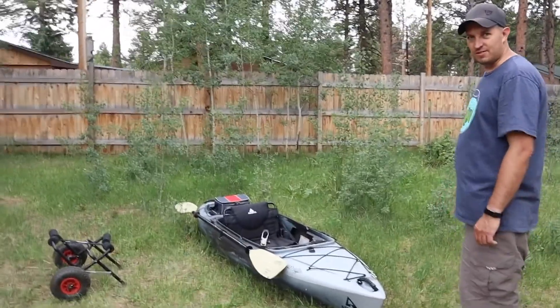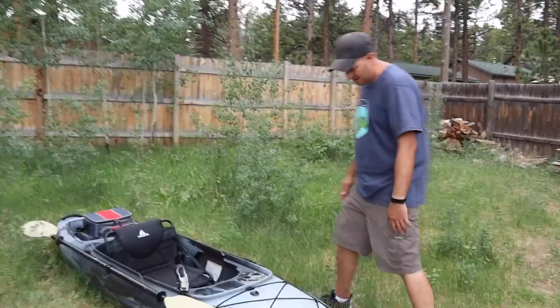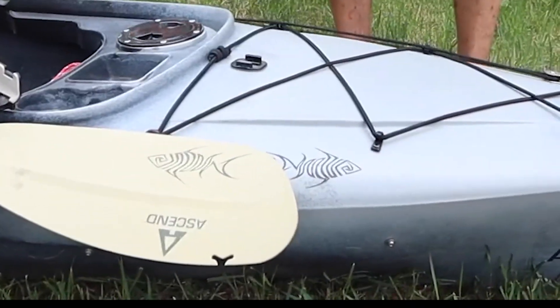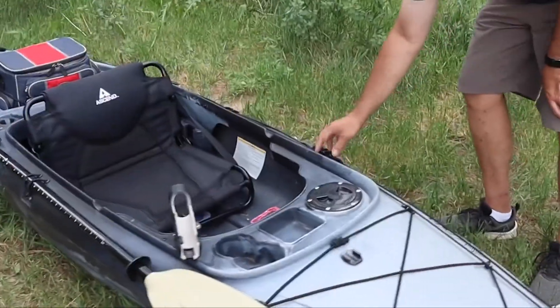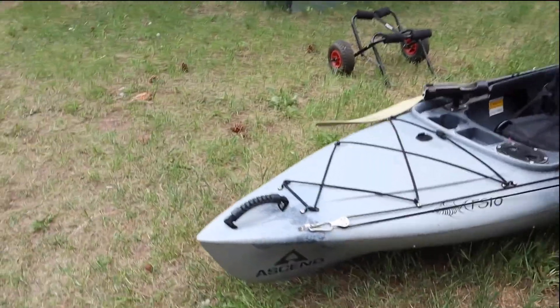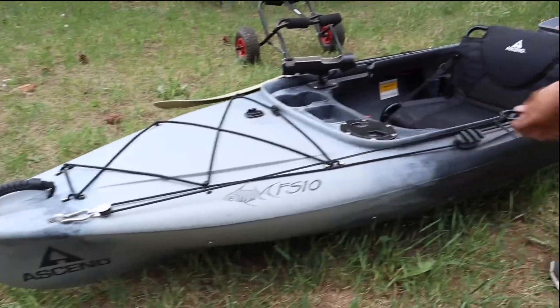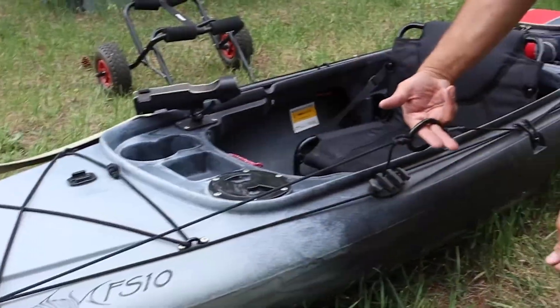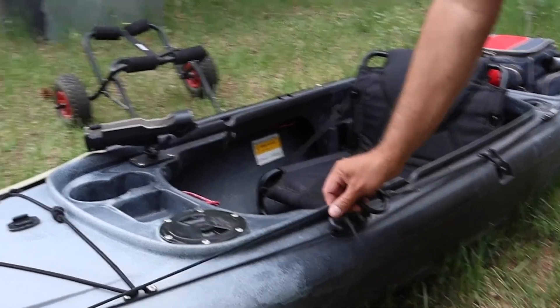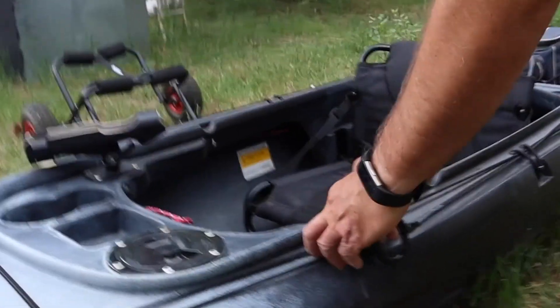Let's start with some of the mods I've done. I added an anchor trolley, so that involved putting in these buckles and this cleat. You've got the ring for running your anchor through. My anchor is like a five pound weight I got from Walmart.